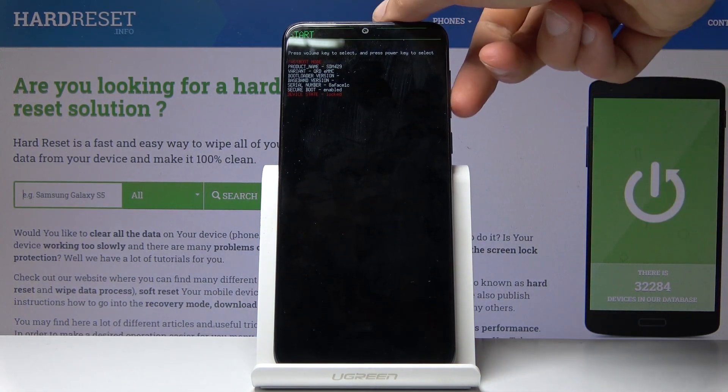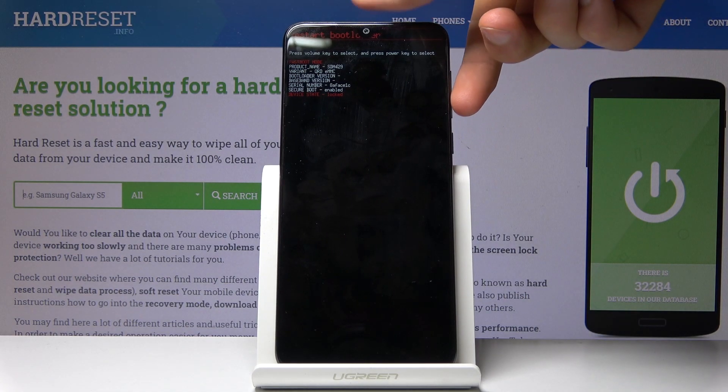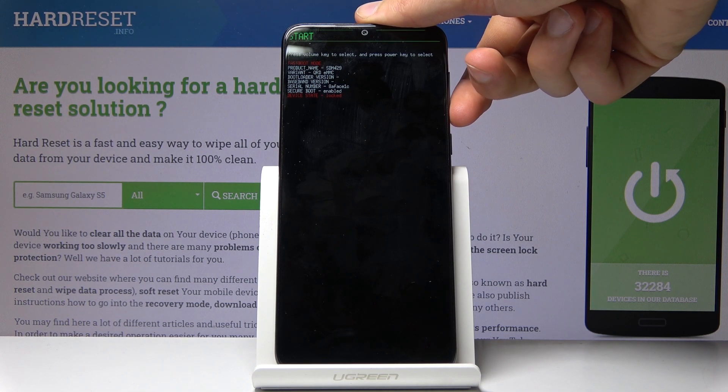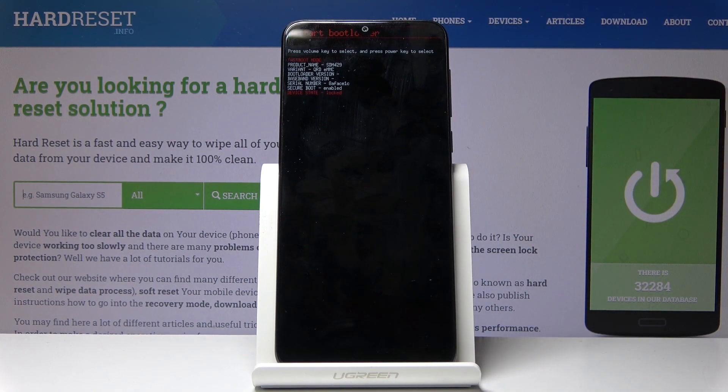In here you'll use the volume keys to navigate, as you can see by the items at the top changing. You can access recovery mode from here, power off the device, start — which just goes back to the normal system — and restart bootloader, which just goes back to right here.